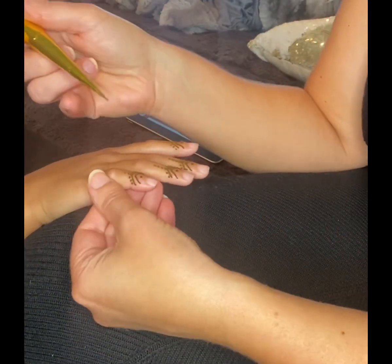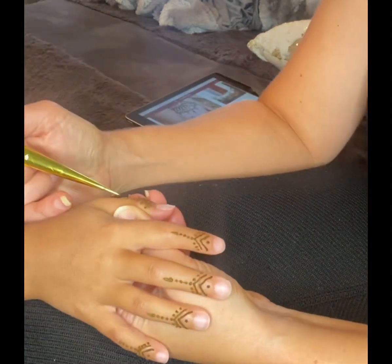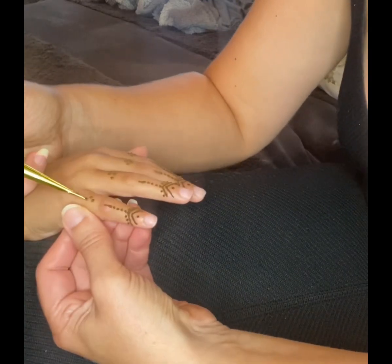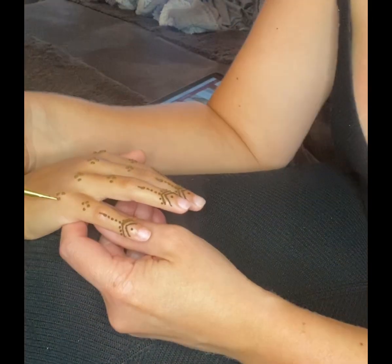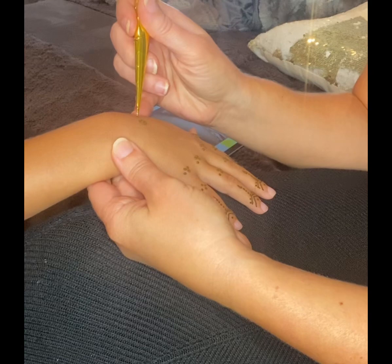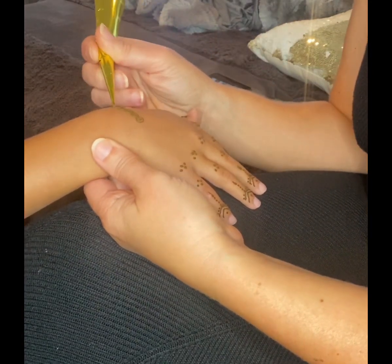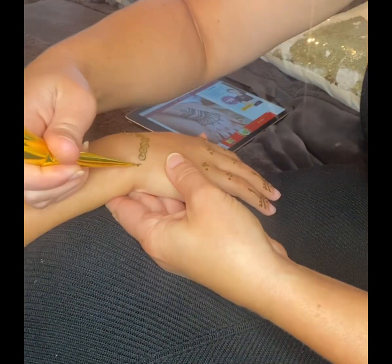I don't know what I'm doing but it was a lot of fun. My girls were really happy with how it turned out. I will say that I will start with the top of the hand first and do the fingers last, because I found it difficult to stay away from holding her fingers. I have no idea what I was doing.